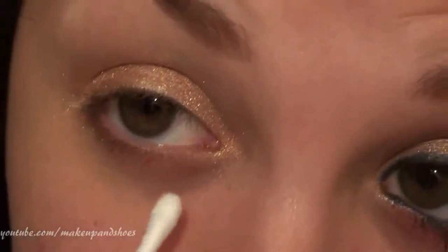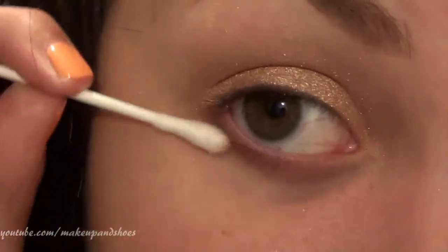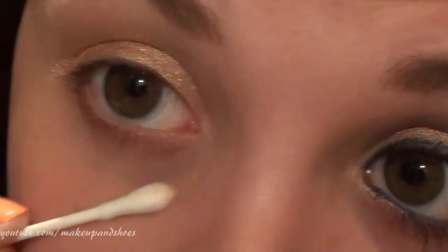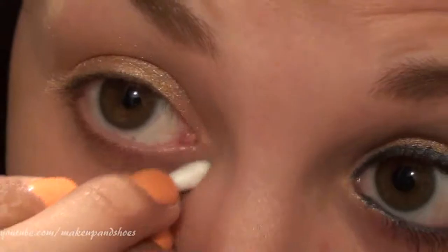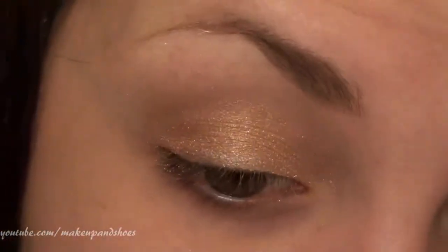Before I go any further, I'm going to take a dry Q-tip and just clean up a little bit and get rid of that fallout. Once I'm completely finished, I'm going to take a makeup wipe and clean up underneath. That's why I haven't done my face yet — fallout is totally okay at this stage.